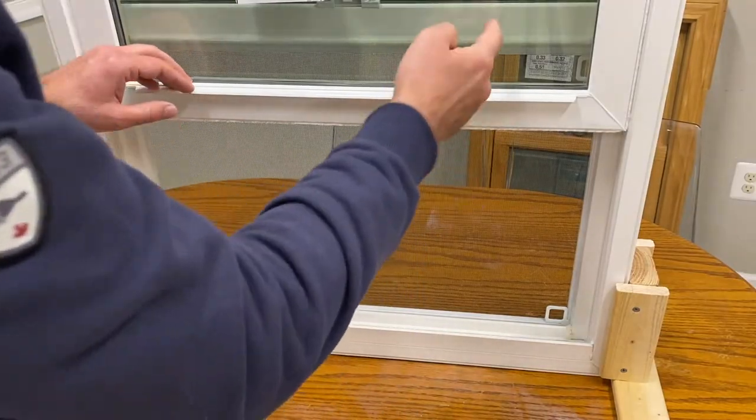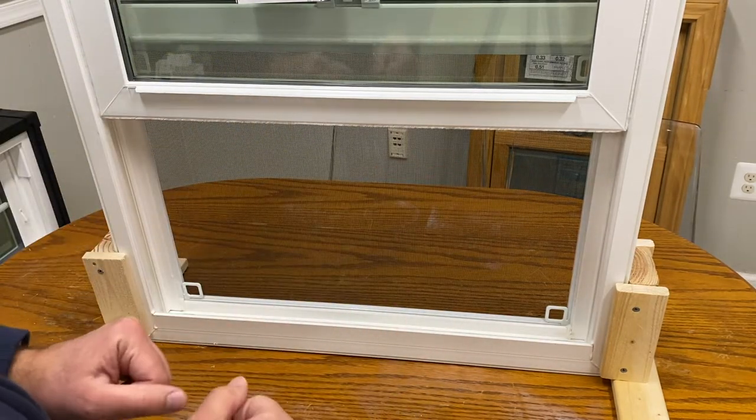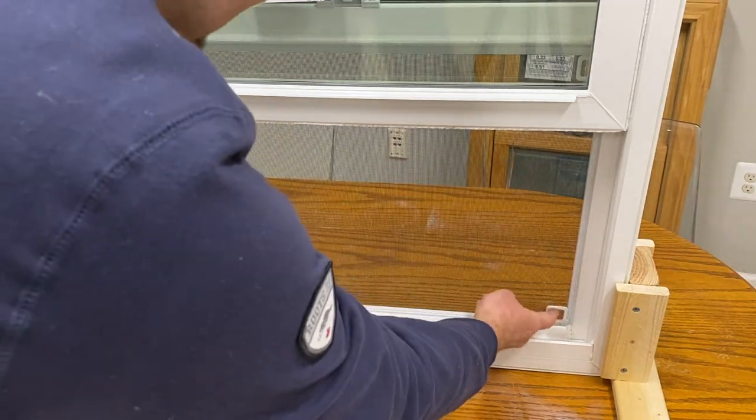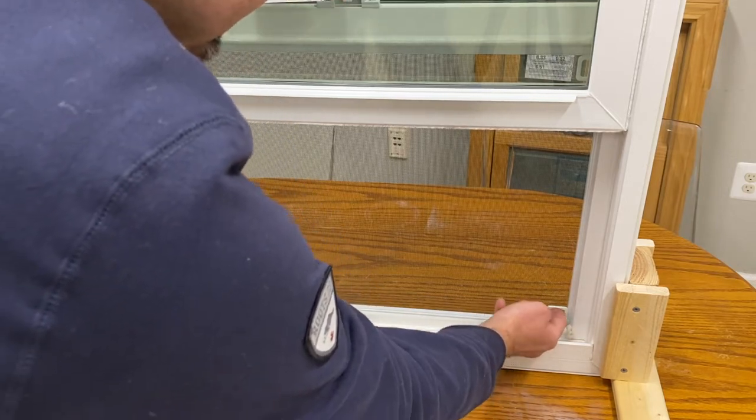So once we raise that bottom sash — actually the only sash that moves — we have access to the screen. And then here you have these two little handles.